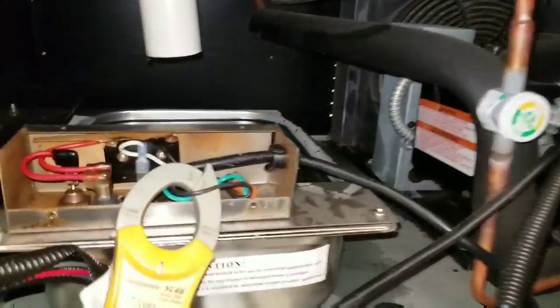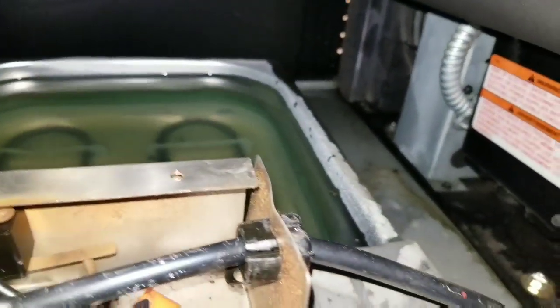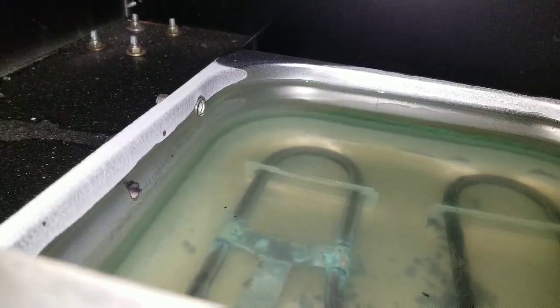So I had a bad electrical issue with my condensate pan — that's why we have a problem. The pan started overflowing off that overflow switch, and it started to get up to the tile floor.